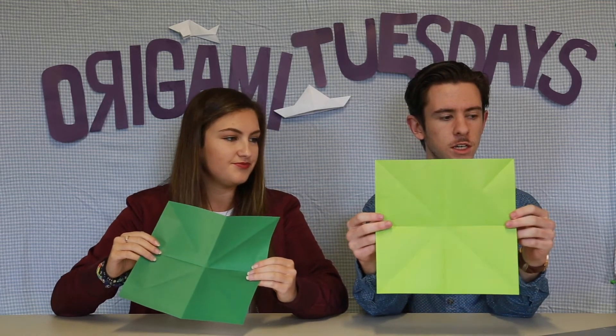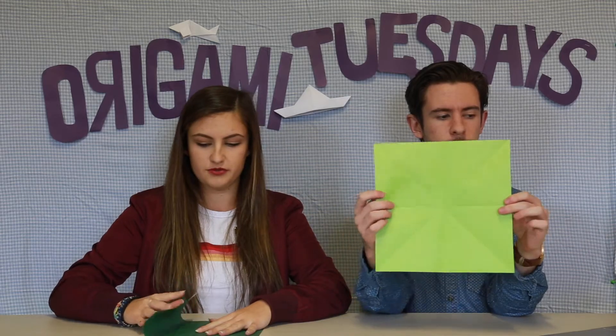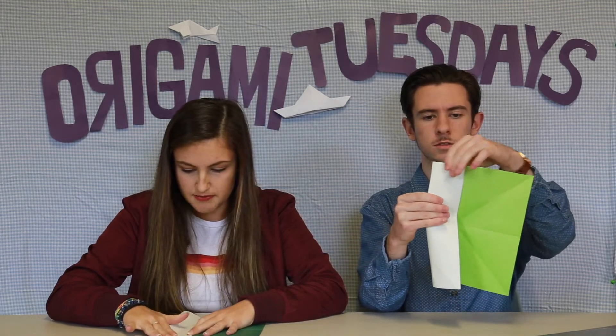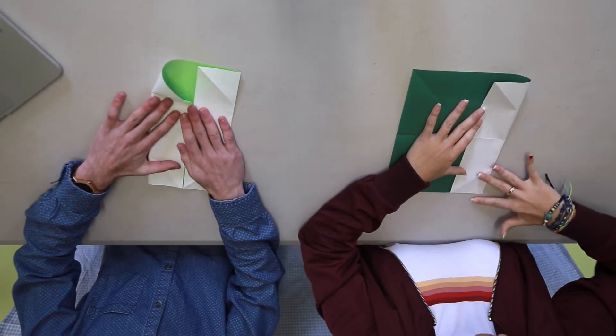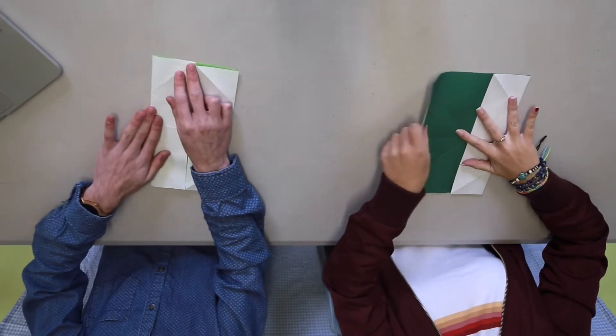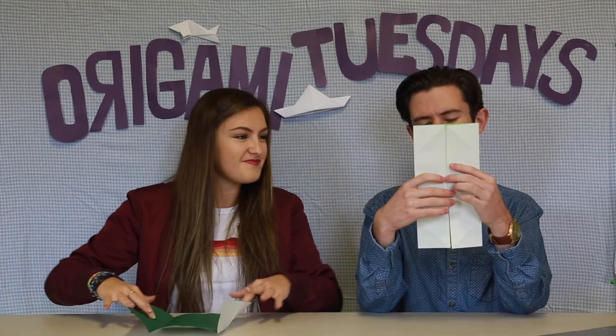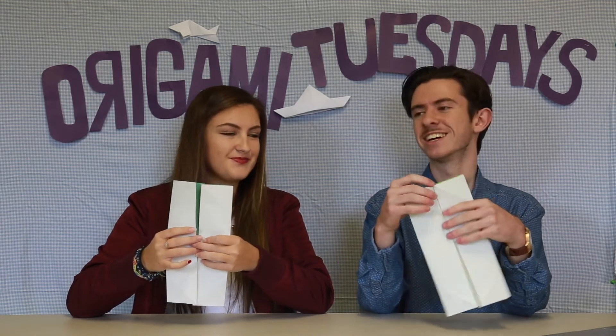Step four — mountain fold again in half vertically. So what we've got to do is fold it in like that to the middle. The end of the paper has to meet the halfway line and then you pat that down. Then do the exact same to the other side. This is apparently called a gate fold — you can see how that makes sense because it's kind of like two doors. Then unfold both of those.